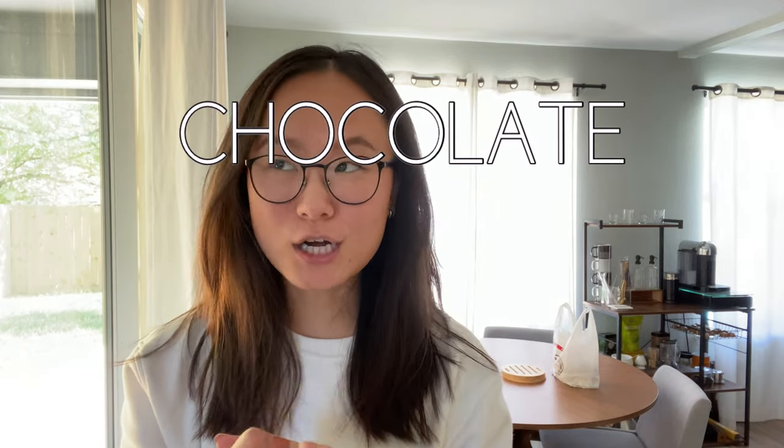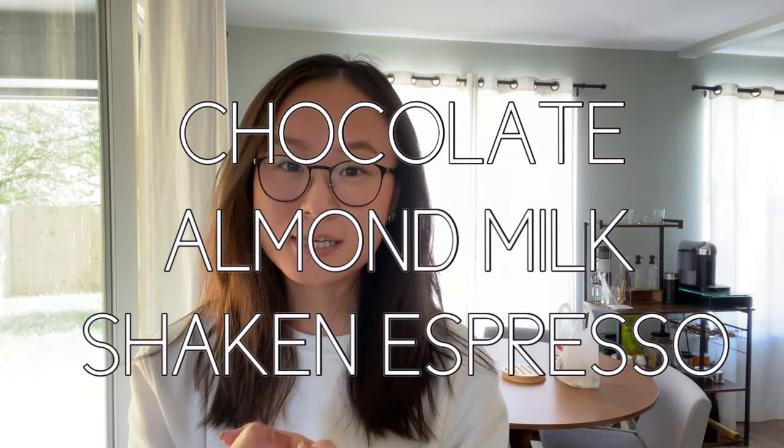Hi everyone, welcome or welcome back to my channel. A couple weeks ago I shared the Starbucks brown sugar oat milk shaken espresso and you guys absolutely loved that video. If you haven't already, definitely go check that out. So I thought I would also recreate their chocolate almond milk shaken espresso.